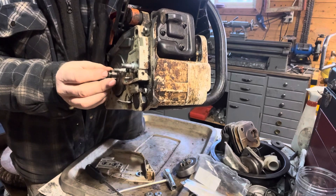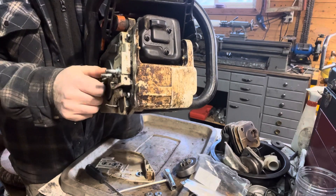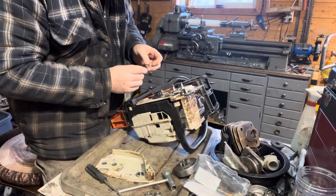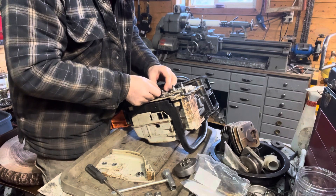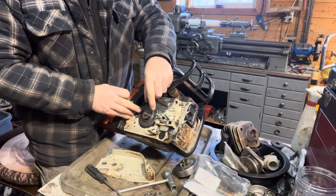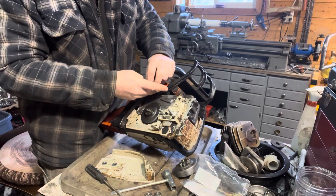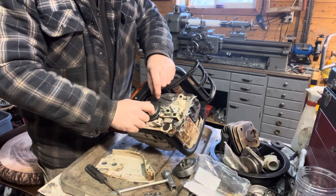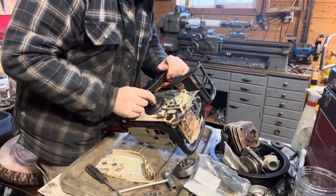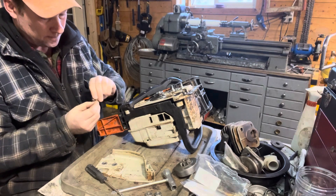We can see this drum is all the way in. If it was sticking out, we'd know that we weren't over that worm gear. Because it's all the way in now, we've got room for the washer and the e-clip to go on after we put the sprocket on. If it sticks out too far because it's not over that worm gear tab, you'll realize you can't put your washer or e-clip on — so if you're fighting with it, just double-check that you've got it over the worm gear tab correctly.